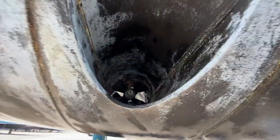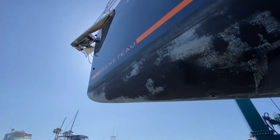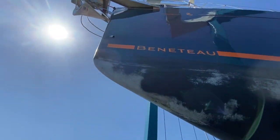This is the bow thruster, here at the bow of the boat.